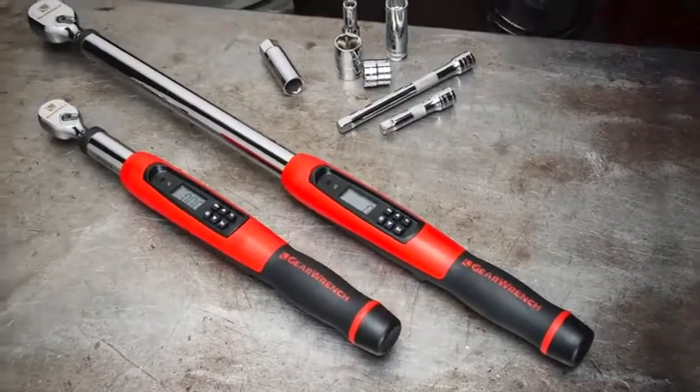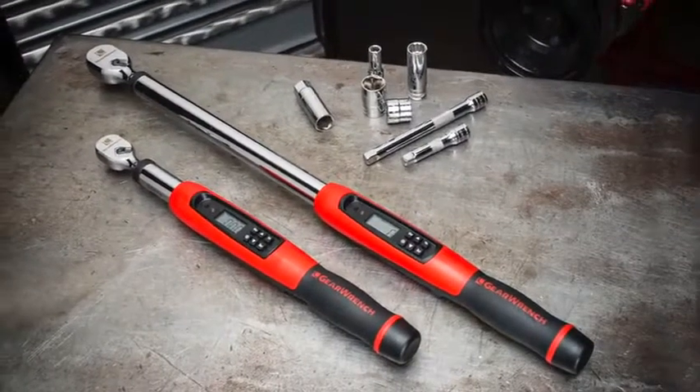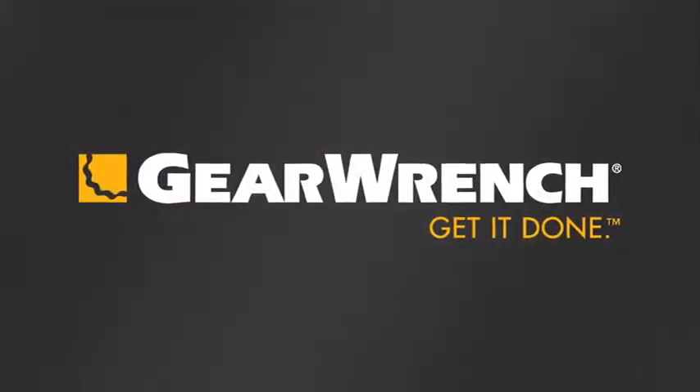The 3/8 and 1/2 inch drive electronic torque wrenches come with a GearWrench one-year limited warranty and a 90-day calibration guarantee. GearWrench — helps you get it done. GearWrench.com